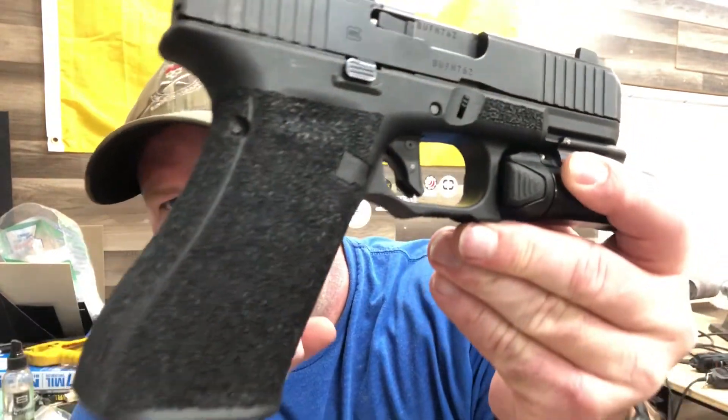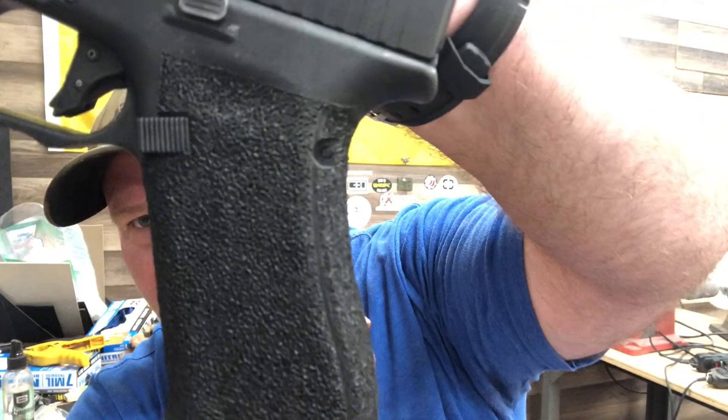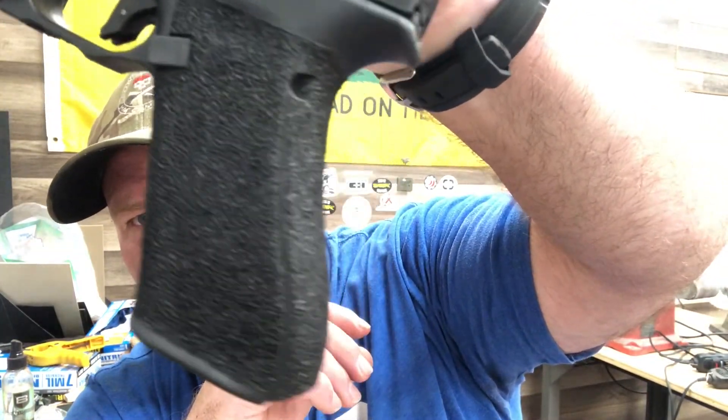I've been looking at this thing for a while, going back and forth on whether I should get one. I needed another Glock for a certain test I'm doing, so I figured I'd just go ahead and get the 45 MOS. When you see it on the range I was pleasantly surprised with it. As you can see, I've already added some texturing — I put a stipple pattern on there that I call 'velvet.'